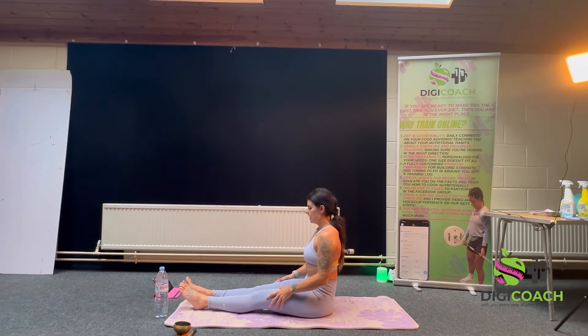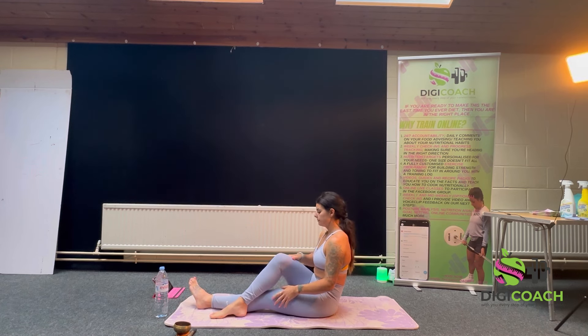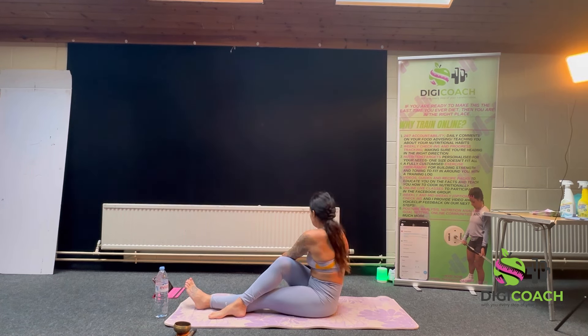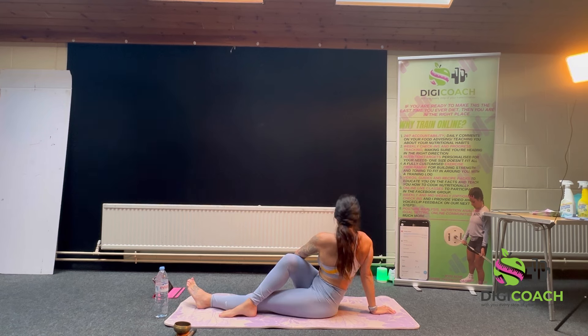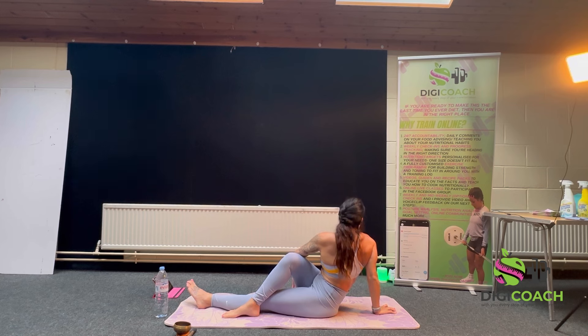Both legs straight, sitting tall, right leg over left leg, left arm over right knee. I'm going to use it for purchase to move further around and enjoy that stretch. Inhale, pushing the belly out, chest and ribs out. On the exhale, let go and sink a little bit further into that twist, letting go of any tensed muscles. One more big deep breath — it will push you out of it a little bit — and on the next exhale, lean a little bit further in.